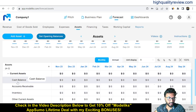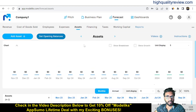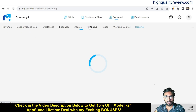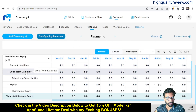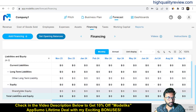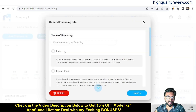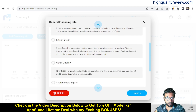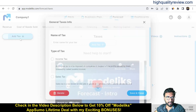In the Assets section, you can add your assets and set the opening balance. Asset categories include current assets — cash balance, accounts receivable, inventory, other current assets — and long-term assets. In the Financing section, you get monthly and annual views, and you can add financing covering long-term liabilities, equity, and shareholder equity. You can also set opening balances and input general financing such as loans, lines of credit, other liabilities, shareholder equity, or dividends.